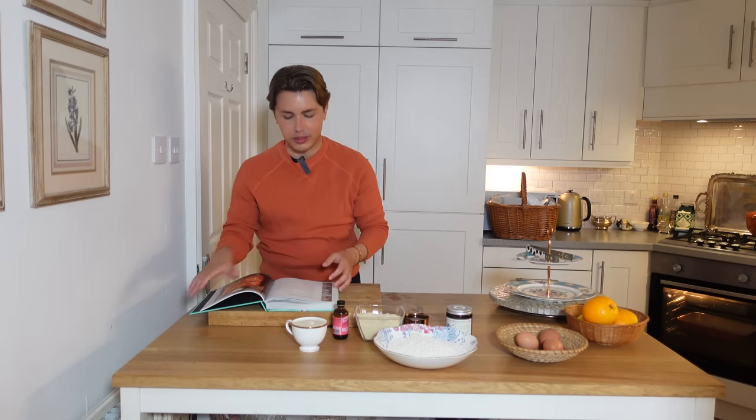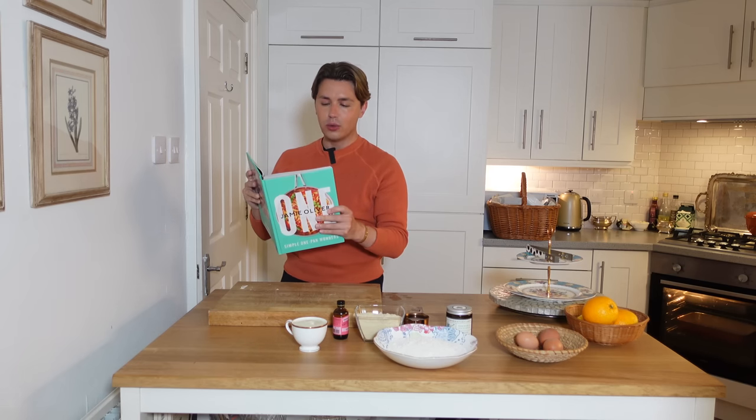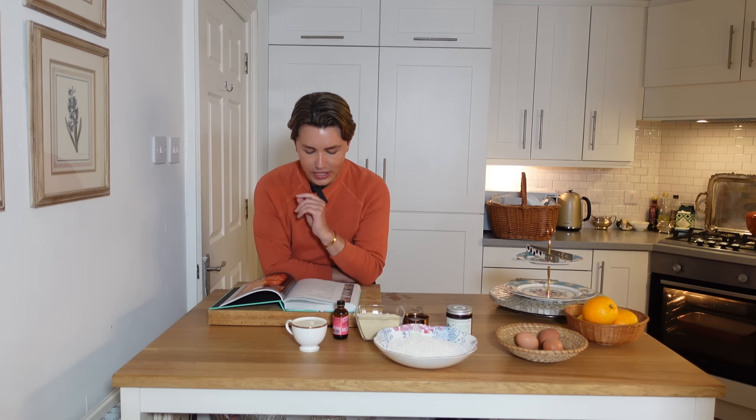I was going through this book by Jamie Oliver, which is a new one called One, and all of the recipes in this book are created to be made in just one pan, which if, like me, you like an easy life, that is absolute heaven. And this tray cake, the reason why I've chosen it is because it looks so simple.